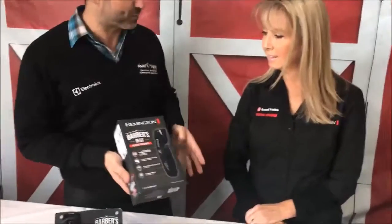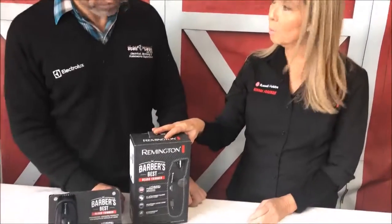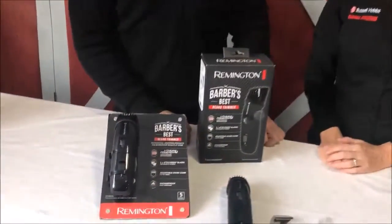Thank you Mark. So firstly tell us, what is the Barber's Best range that Remington have got? Barber's Best is a premium range that we have, and we have dedicated products for head, beard or face and body. This particular product is for beard and stubble.